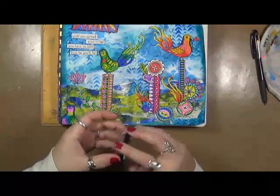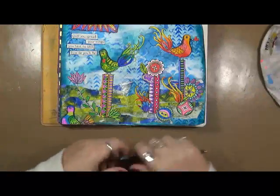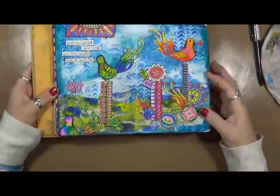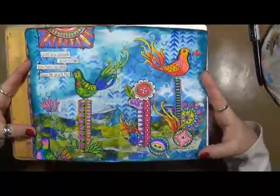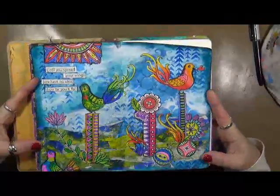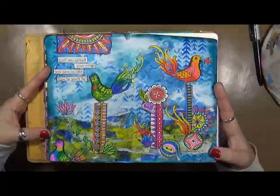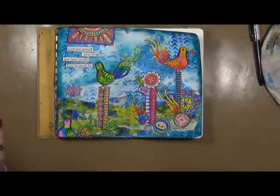I hope you guys join me and definitely share your creations on my Facebook page — I would love to see what you create. Let's get 2017 started off by using what we have, which are images from our coloring book. Have a great day, thanks, bye!